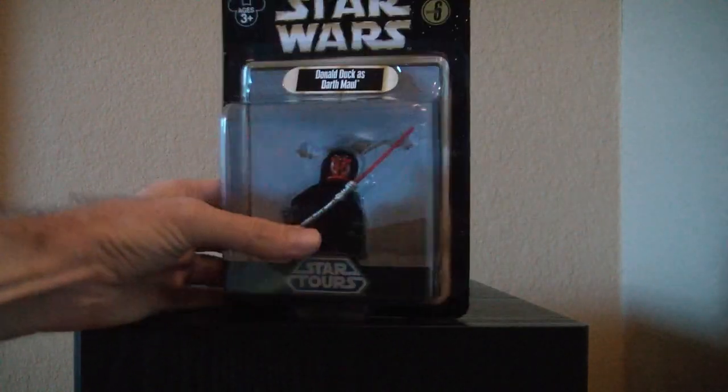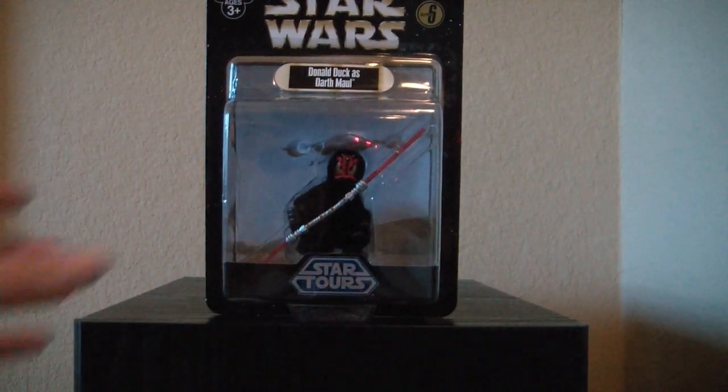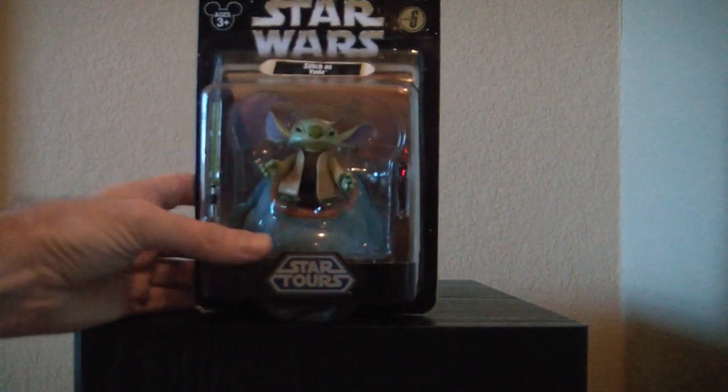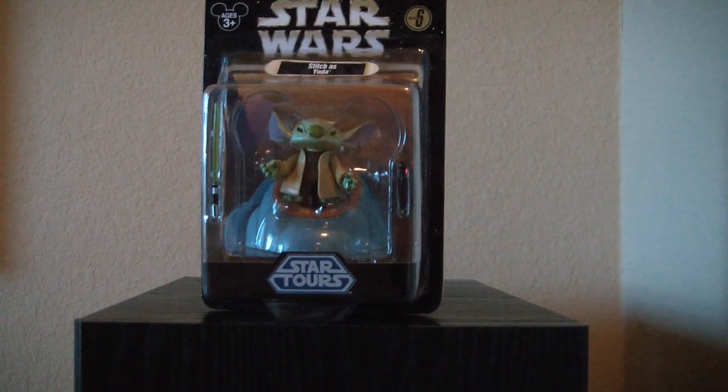The first figure we have here is Donald Duck as Darth Maul, again with a nice backdrop of Tatooine. Next one I want to show you, which is essentially a reissue, is Stitch as Yoda. He comes with a chair now.